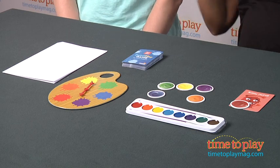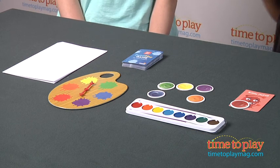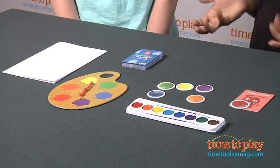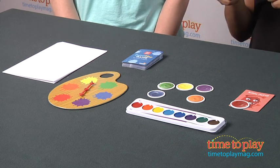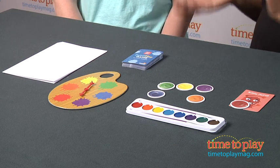So just kind of hang out and we're going to teach you how to play this. Are you ready, Lori? I am ready to play. We don't want to play with the watercolors because they're kind of messy, so we're going to use markers — and you can do that too. It's a great idea, especially with little kids.